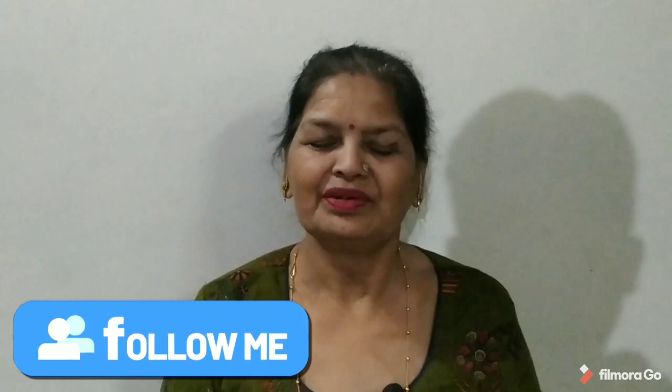Hello everyone, welcome to Dilliwali Auntie. Today we are going to make Naryal Chutney. Let's make Naryal Chutney.